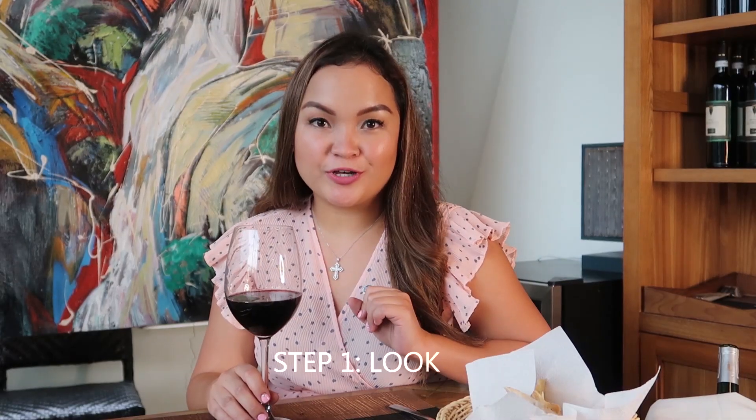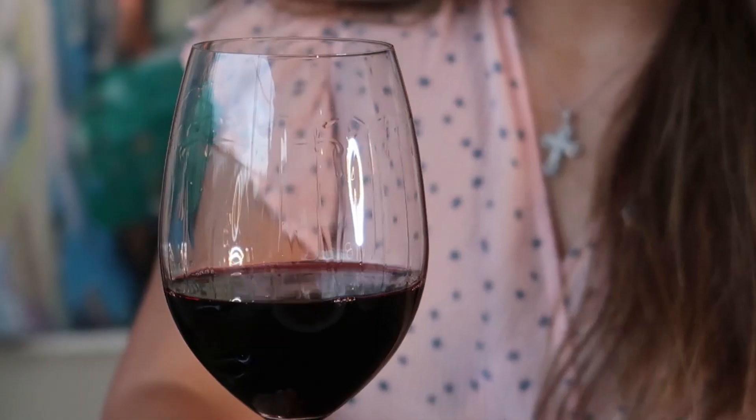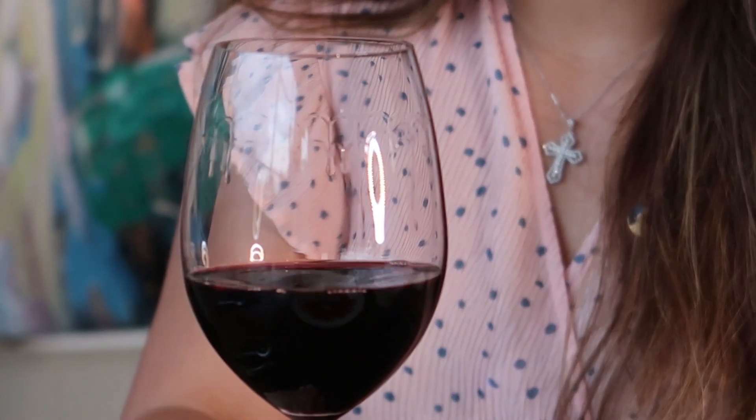The first step is you look. Grip the stem of the glass and hold it up to eye level with some light behind it. Look at the color and note how transparent or opaque the wine is. Check for the intensity of the wine — if it's pale, medium, or deep in color. You also have to check if your wine is clear or not. Gently swirl the wine and look for legs or tears. Wines that are high in alcohol stick to the edge of the glass and dribble back down slowly to the wine.